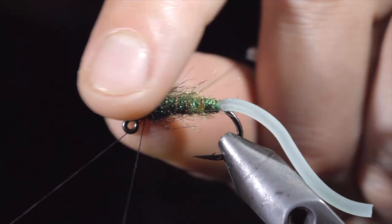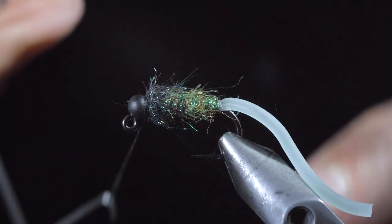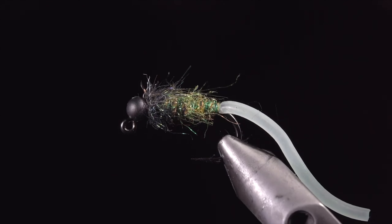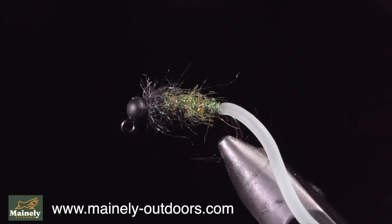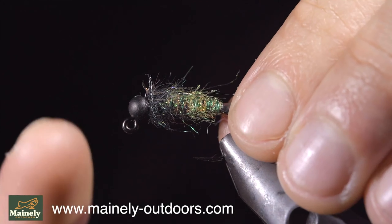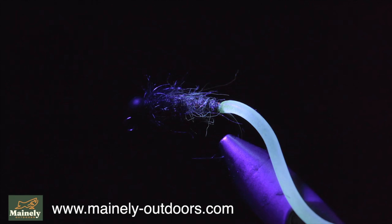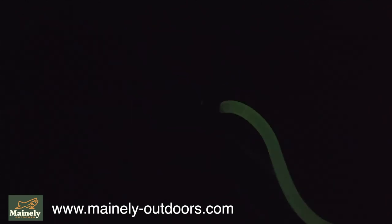We'll stop just short of the bead, grab our wire and begin to counter wrap in open spirals till we reach our thread. Secure by taking thread wraps both in front as well as behind the wire and helicoptering the excess free. For the head of the fly I've selected some black hare's ear and peacock ice dubbing. Blend these two materials, create a dubbing noodle and wrap this around the head of your fly. Once complete we'll brush it out to give it a nice buggy look. This fly is excellent at catching fish but still functions as a great caddis pattern once the tail is lost. Highly suggest stocking up on a few of these. You can find them on my website listed below, and if you'd like to win this one, comment hashtag flies in the comments below and I will see you in the next one.